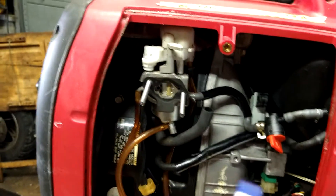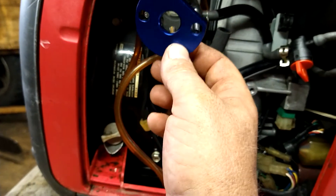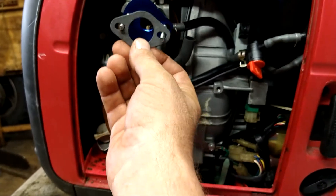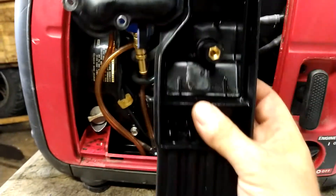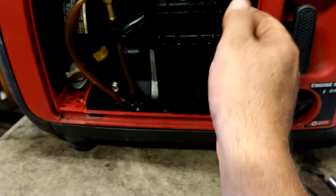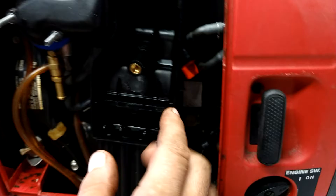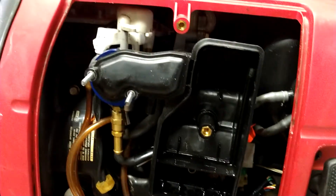It says flow goes that way, so we're gonna set that up in here. Put the gasket on that, and then the air filter assembly back on that. There's your fuel on/off right there — go ahead and tighten that down.